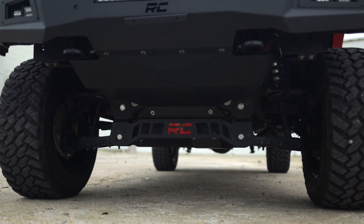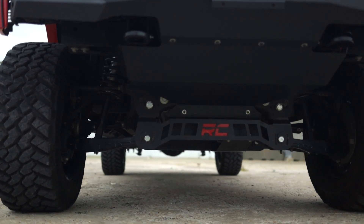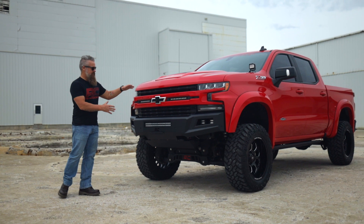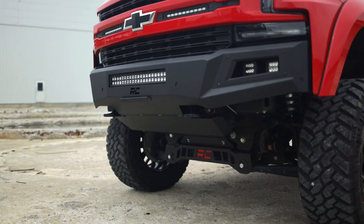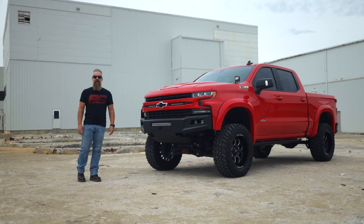The bumper also includes a skid plate and bracket to mount your front license plate. This bumper's design flows perfectly with the front end of the Silverado, enhancing the already aggressive good looks and makes it look tougher than a $2 steak.